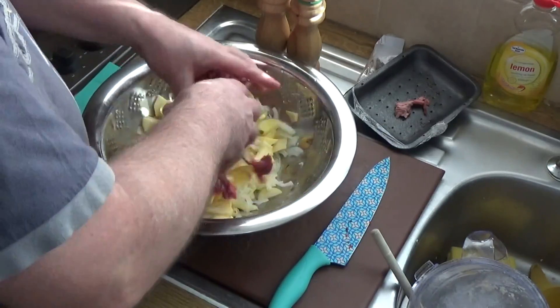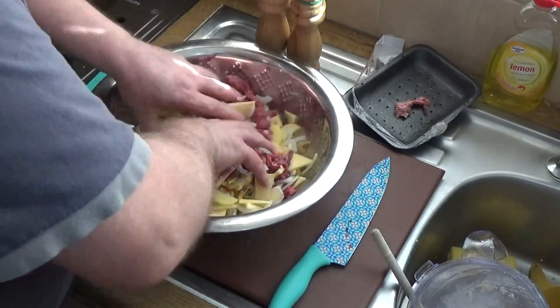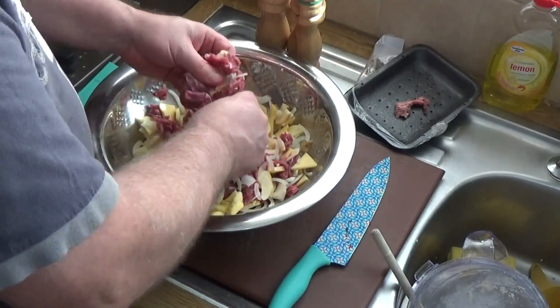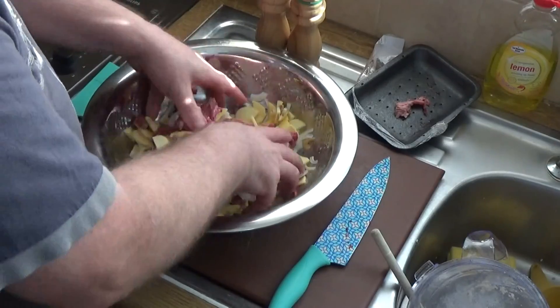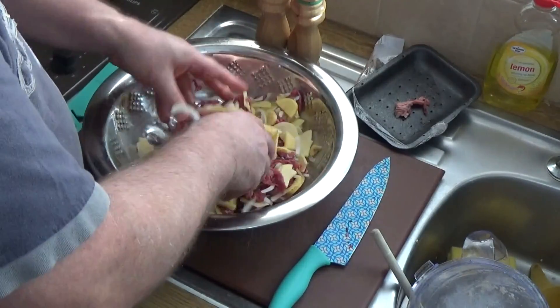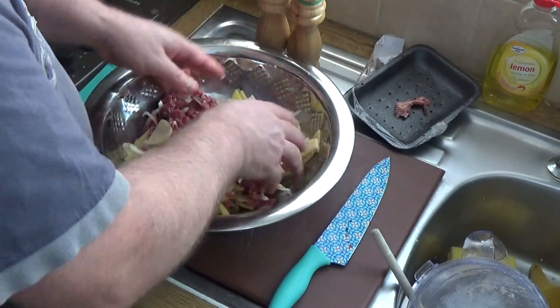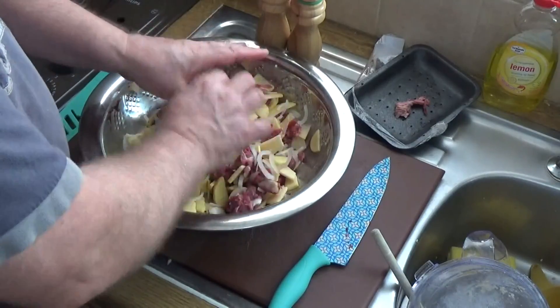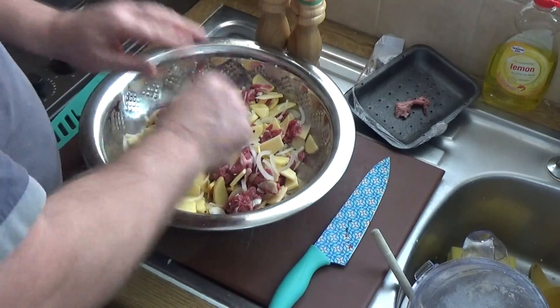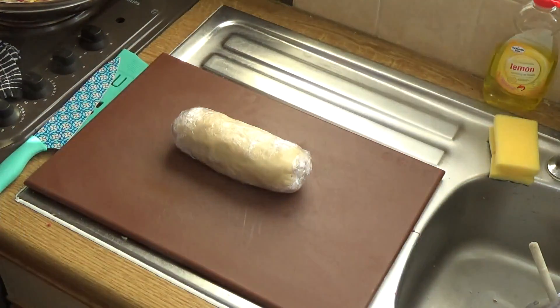I'm going to mix all that together in my bowl and give it the good news with your hands. Distribute the meat around — some people stack the meat separately onto the pie, but I tend to do it all as one. The other thing we need to do is get some salt and pepper onto it.